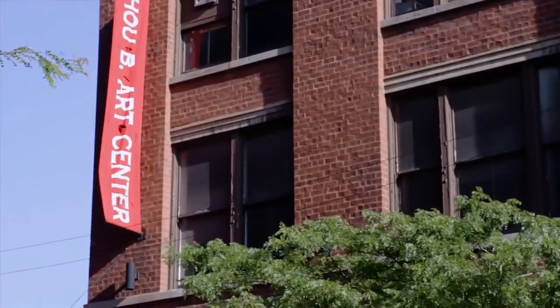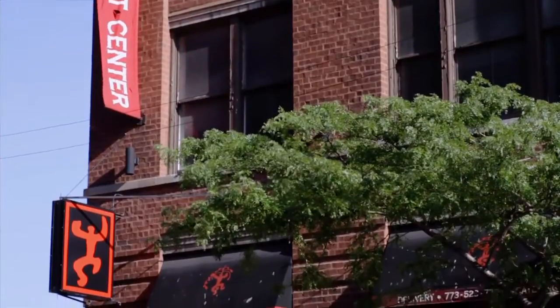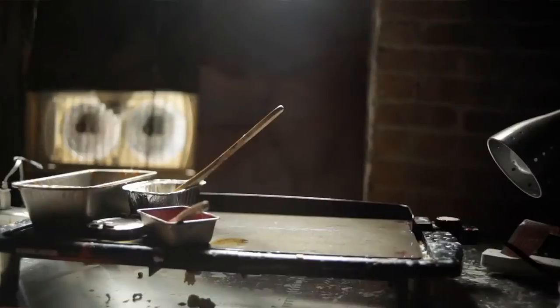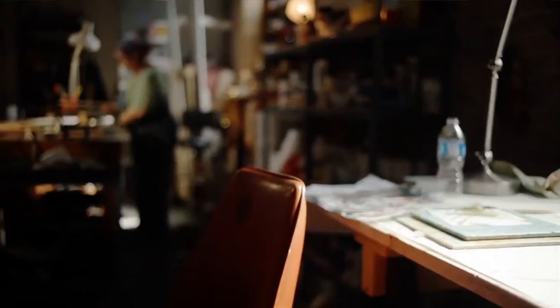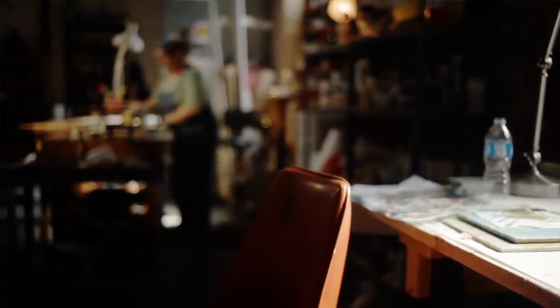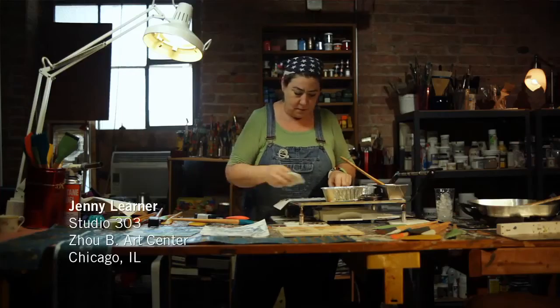Welcome to the Joby Art Center. I'm Jenny Lerner in Studio 303, and this is my art studio where I work full-time and also teach. I teach workshops in encaustic painting, oils, watercolors, and the decorative arts.